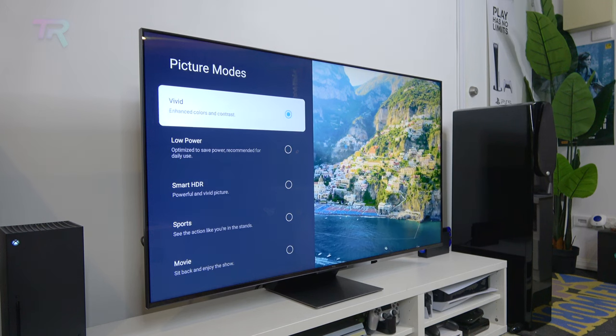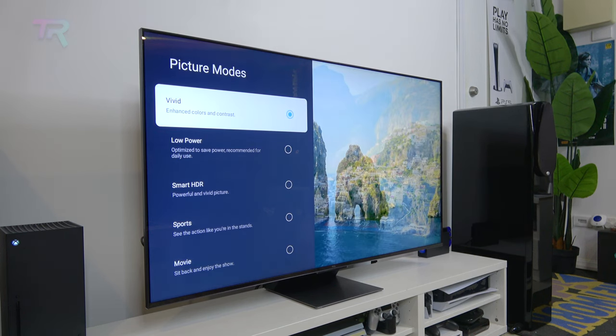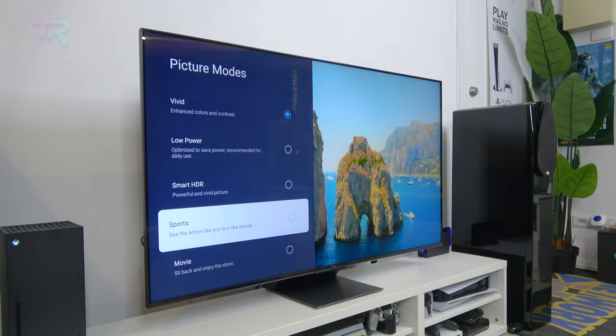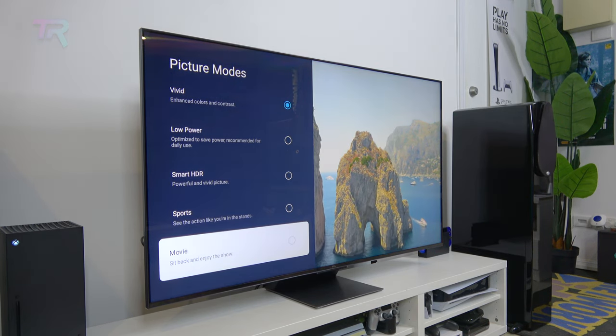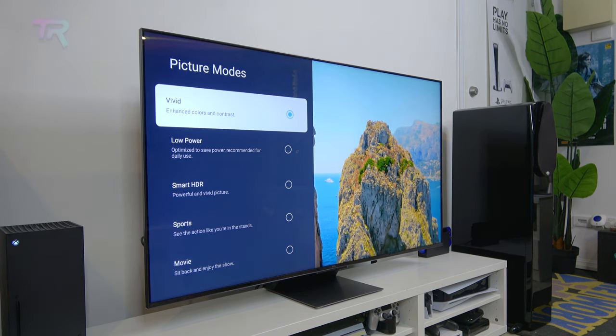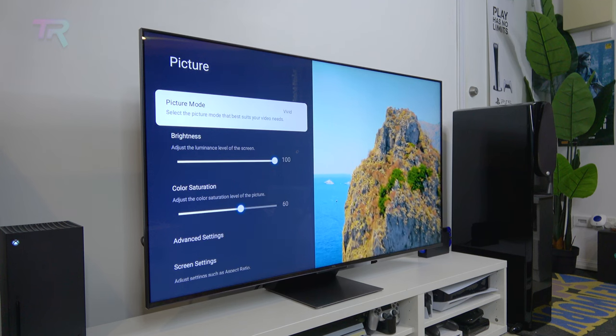The display offers a number of preset picture modes: Vivid, Low Power, Smart HDR, Sports, Movie and Game. However, once you connect your next-gen console, it will automatically enter Game HDR 10 mode and prevent you from switching to other picture modes. Additionally, there are some advanced settings where you can make adjustments.